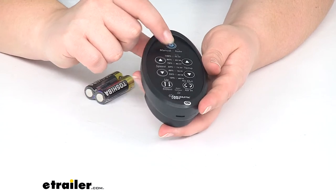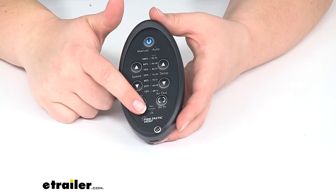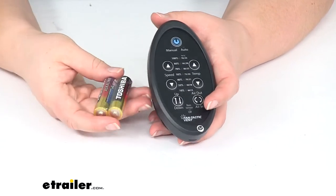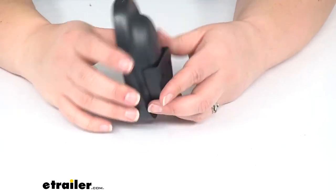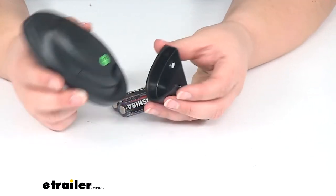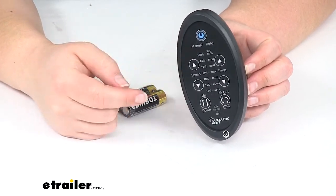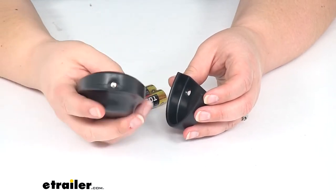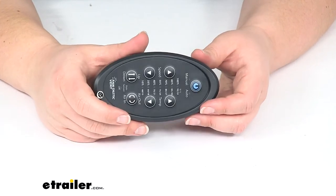This also lets you turn it from manual into auto, and it also has a control for turning the rain sensor on or off. It does come with two AA batteries so you can get that running right away, and it also has a little wall mount so you can attach that to your wall and have that remote up and out of the way but still visible — so if you want to adjust it while it's sitting on the wall, or maybe take it out and have it with you next to your bed or your couch, whatever the case might be.